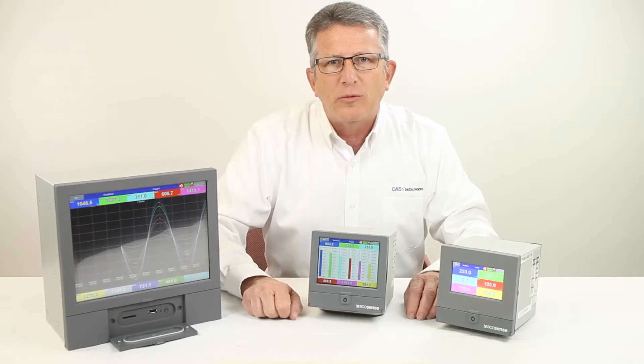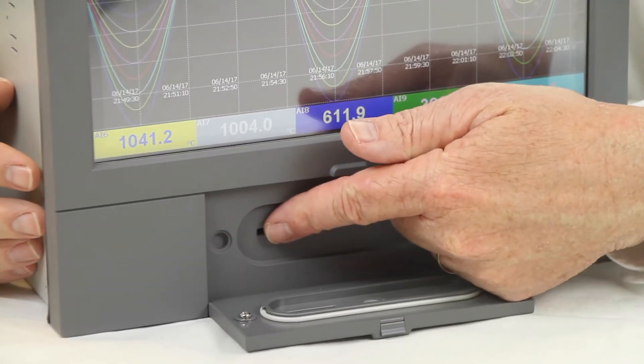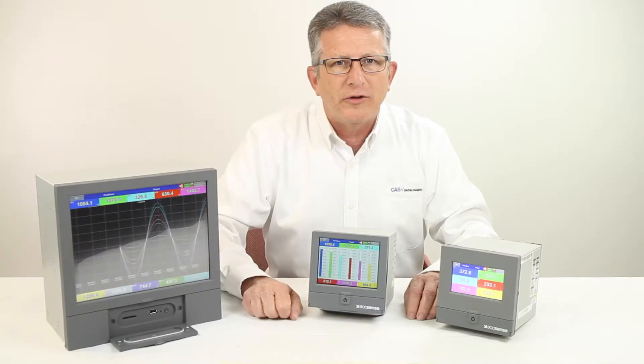A maximum of 48 analog inputs is possible, with a variety of digital and mixed input modules available. Data is stored to a user accessible SD card. Ethernet communications is standard for connection to a network for remote viewing or automated historical storage of data.